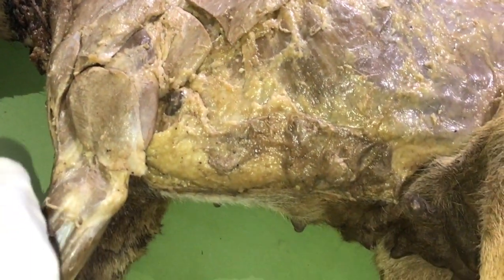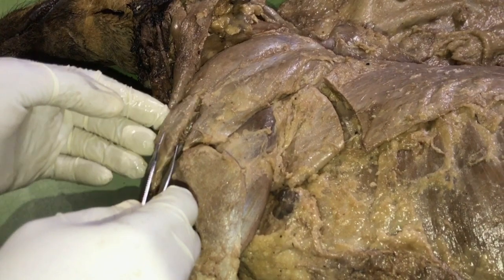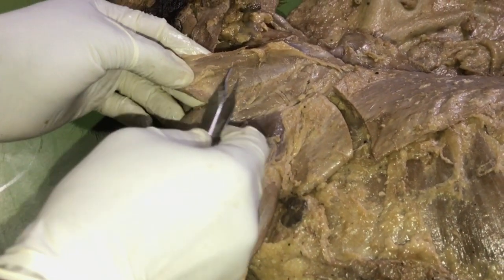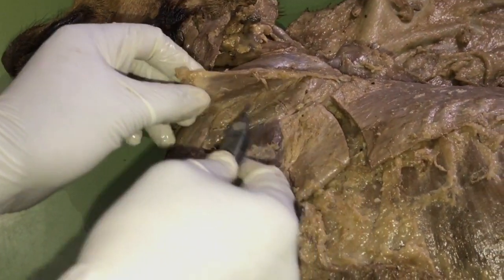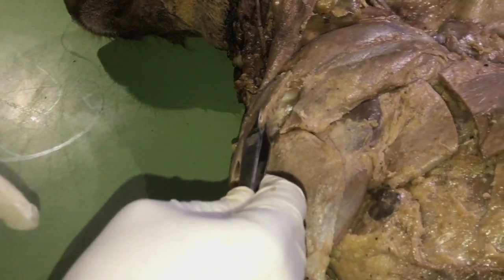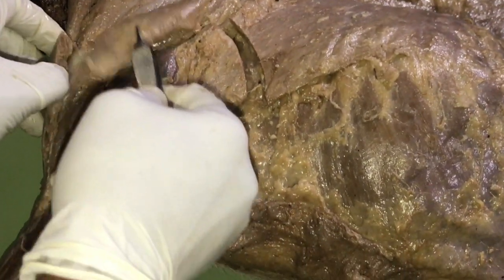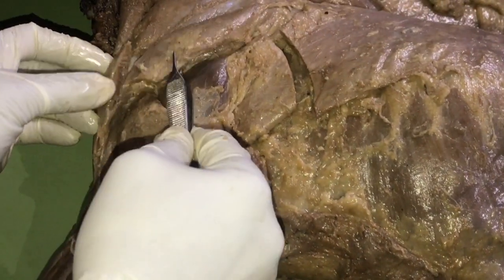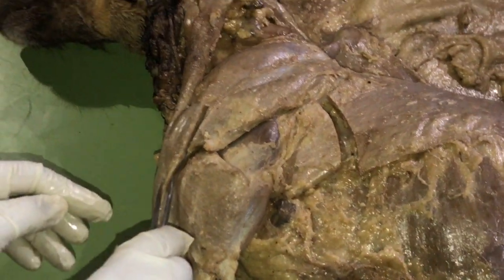The next muscle is the deltoidus. In the dog, the deltoidus has two parts: the scapular part, which lies partly on the scapula over the infraspinatus muscle, and the acromial part on the ventral aspect. The origin of the deltoidus is on the spine and the acromial process of the scapula, and both parts insert on the deltoid tuberosity of the humerus — that is where it derives its name from.